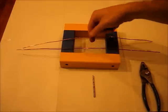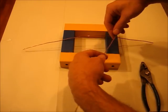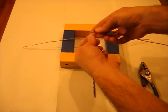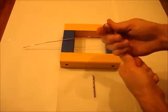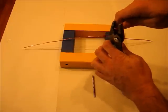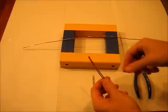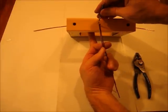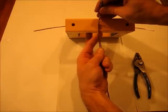Next, for our brushes, take two 18-inch long pieces of copper wire and bend them in half. Squeeze them down really tight. Then drill a hole right in the center of the stator so this will just shove through.